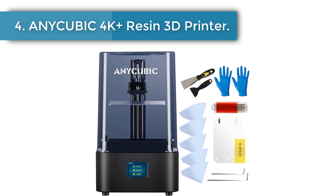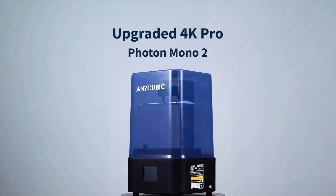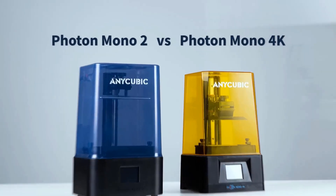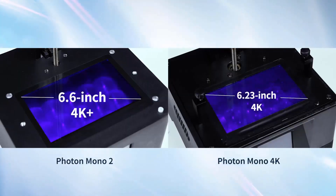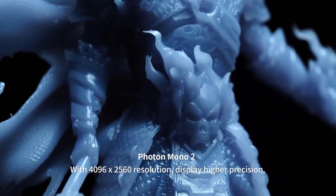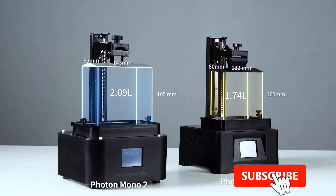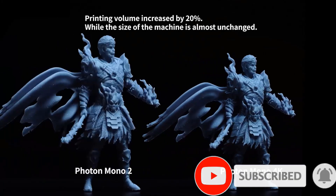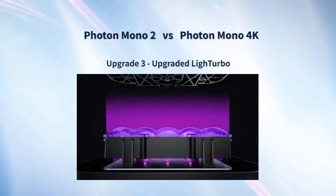Number 4: Anycubic 4K Plus Resin 3D Printer. The Anycubic Photon Mono 2 adopts a 6.6-inch 4K Plus monochrome LCD screen with a HD resolution of 4096 x 2560, which can better restore 3D printing models and present more subtle details. The ultra-large scratch-resistant screen protector helps to prevent screen scratches and resin penetration. With up to 95% light transmittance, it can fully protect the LCD screen while ensuring printing accuracy. The Photon Mono 2 has a printing size of 143 x 89 x 165 mm, 20% larger than the Photon Mono 4K.